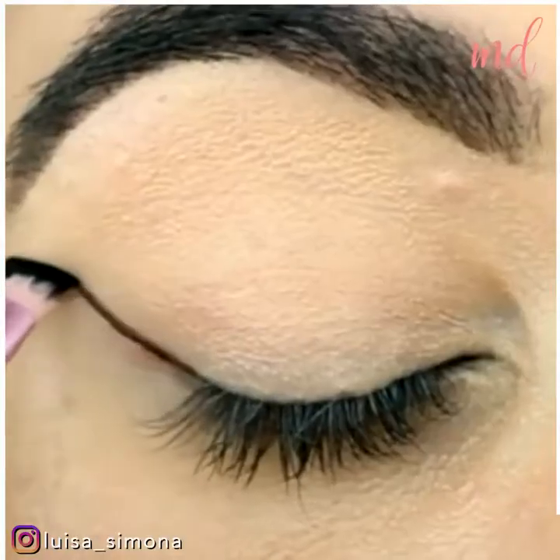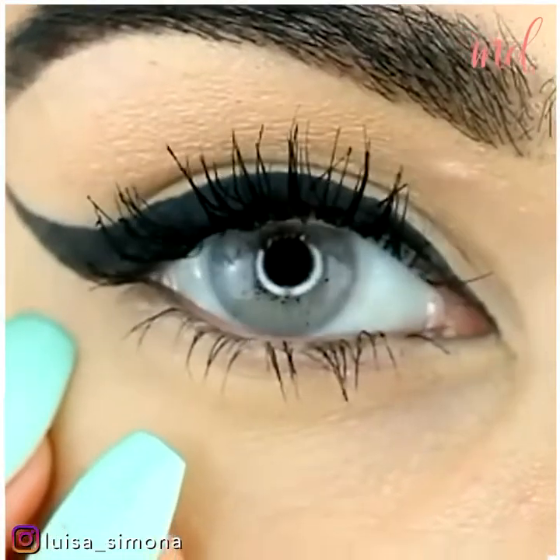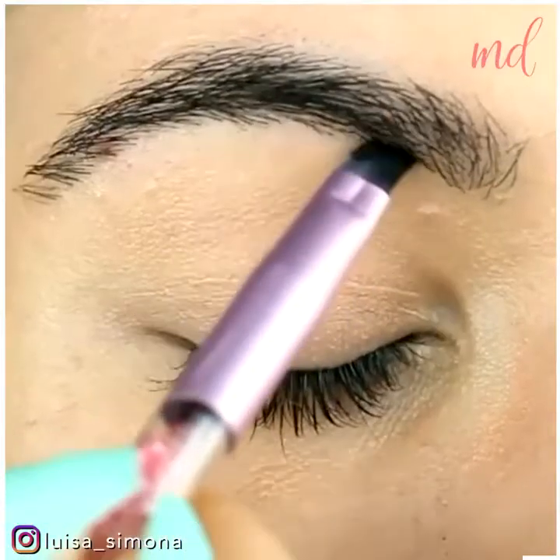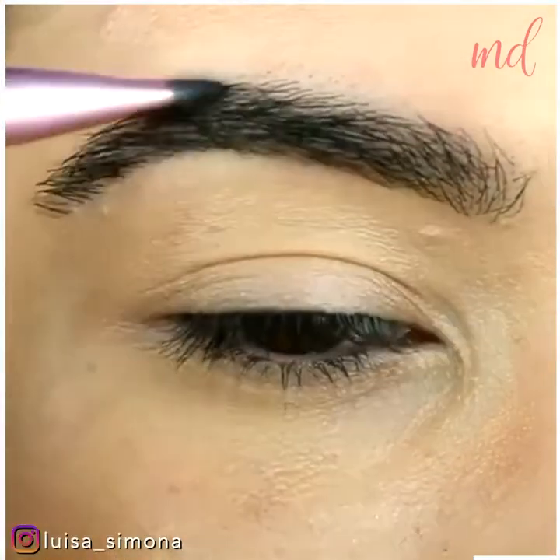The next hack is using mascara when you run out of eyeliner — just dip a thin brush and apply. You can also use it to fill in the brows the same way: just dip and use.